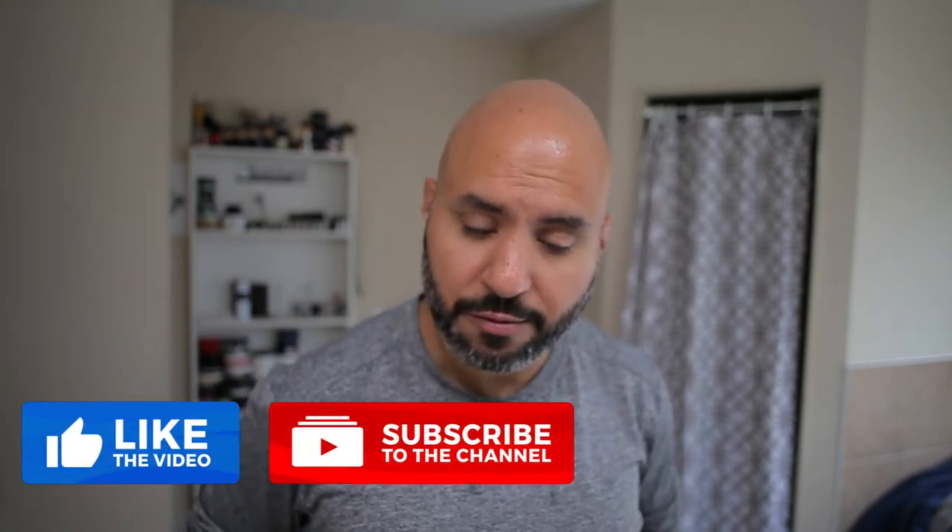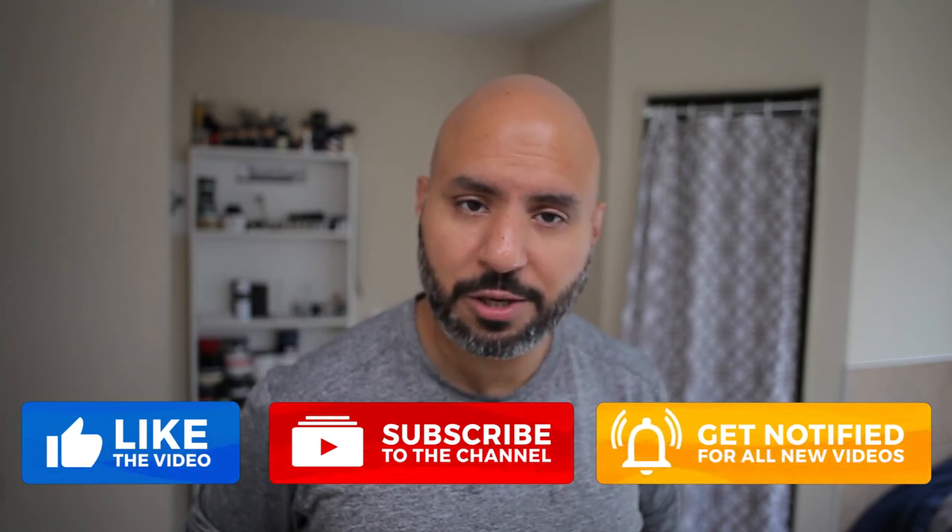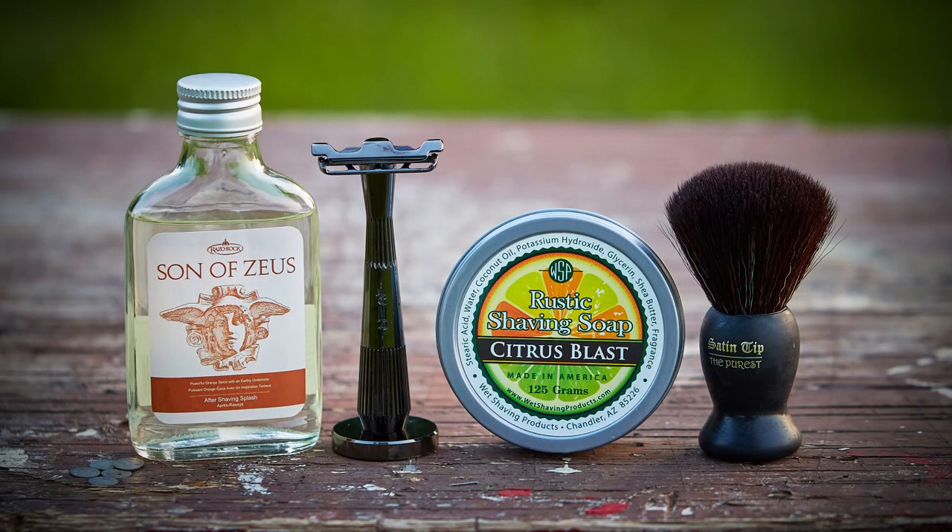That's it, gents — thanks for joining me again today. OJ Shaves. The Twig Razor, Citrus Blast from WSP, and Son of Zeus Aftershave. Please like, share, and subscribe. There are a lot of you watching who aren't subscribed yet, so please subscribe and support the channel, and we'll see you in the next video. Bye.